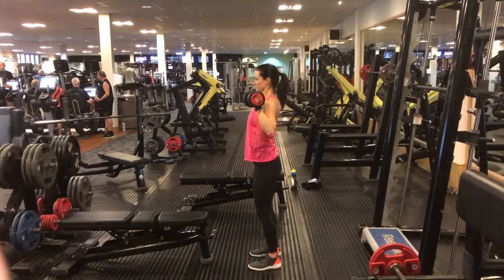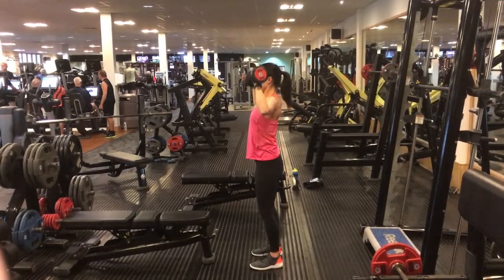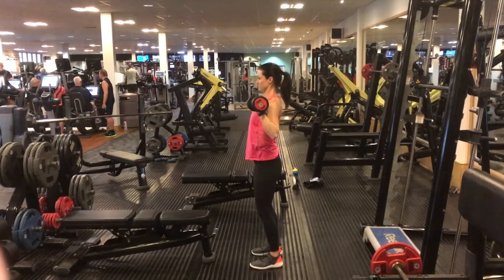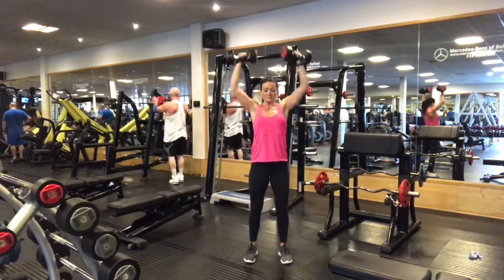This is called full range of movement. Make sure that you don't push your back into the exercise — this is all coming from the front of the shoulder and the delt. The back stays nice and straight the whole way through the exercise and the feet stay planted firmly on the floor.